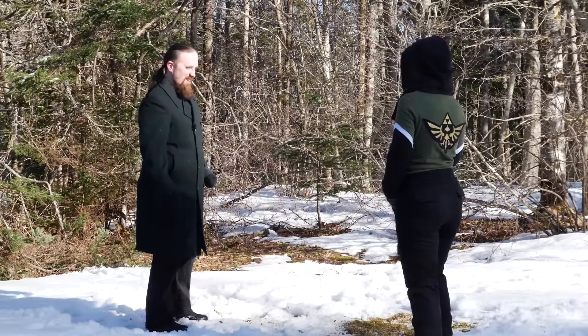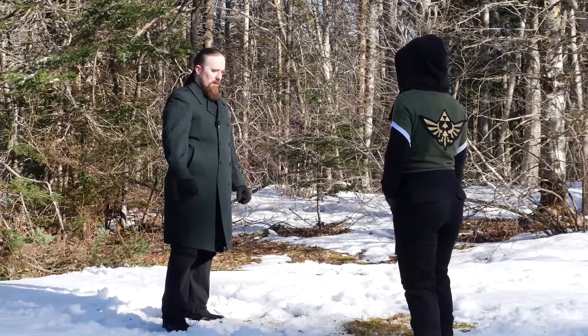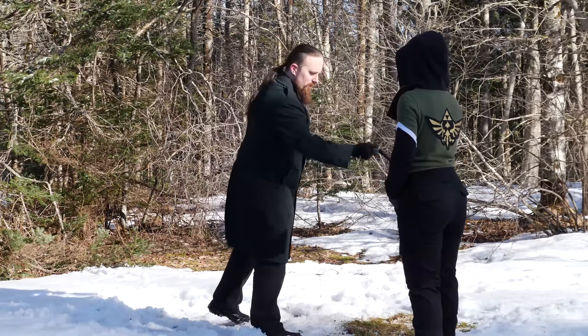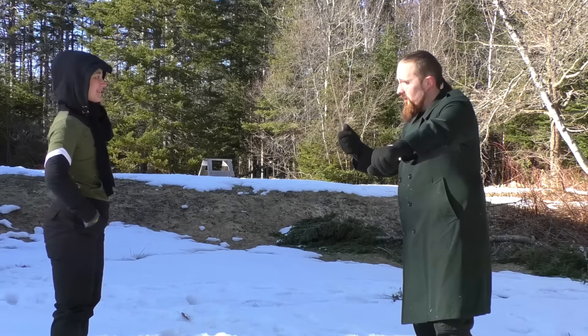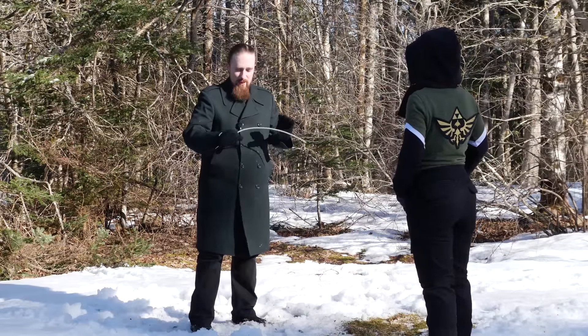Yeah, this hurts. This hurts a lot. And that wasn't even a dedicated tip strike, because the worst would be if you strike like this — basically just the tip. That would be the worst. That would be extremely painful.